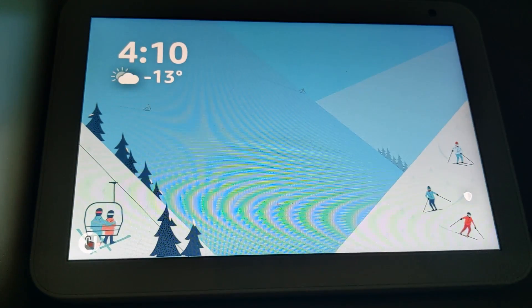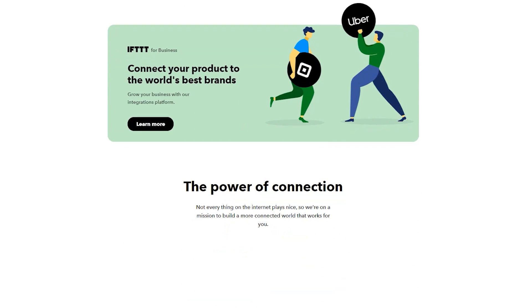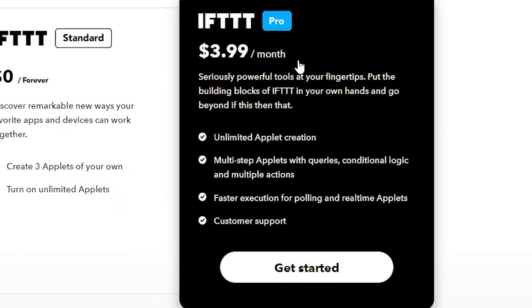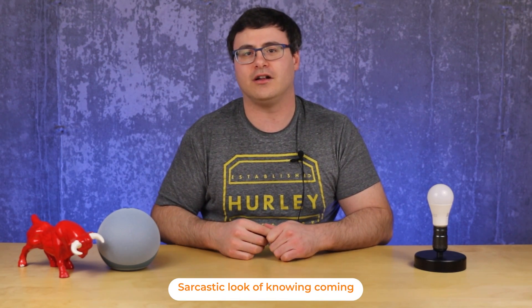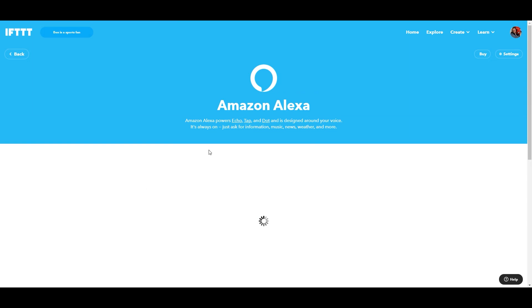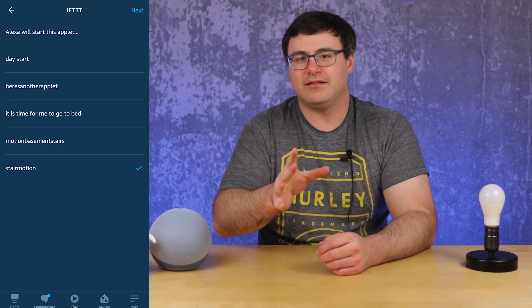IFTTT has fallen a bit out of favor lately since they only allow three simple applets for free, and then it's four dollars a month. But that gets you extra features and capabilities with Alexa. You can connect IFTTT and Alexa so that within a routine you run an action that starts an IFTTT applet, giving you access to all of their services from a routine triggered here.